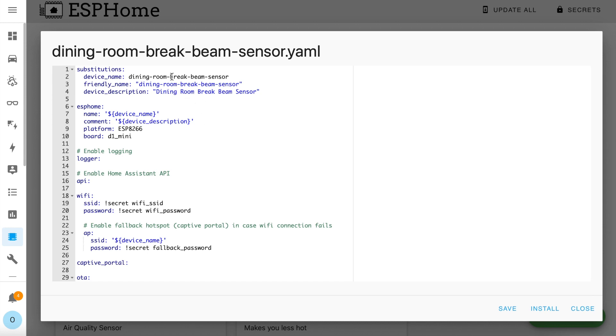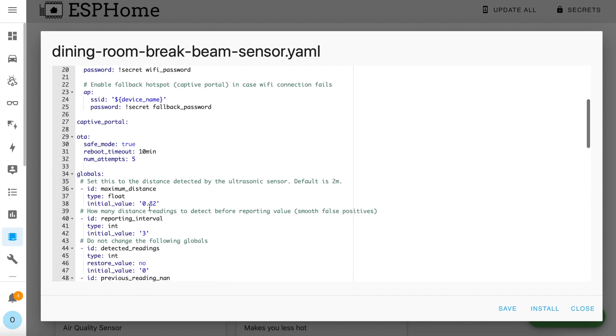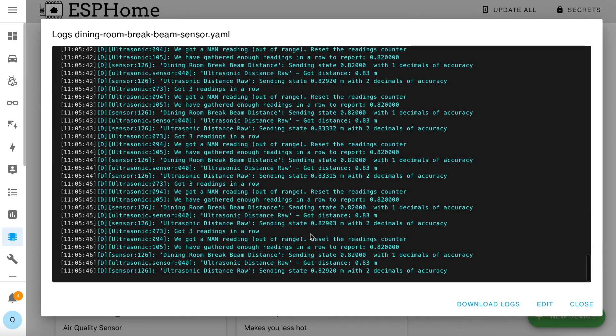Here's the code. I've called mine the Dining Room Brake Beam Sensor, but you can change yours to whatever you like. The first thing you need to change is down on line 38 — the maximum distance value. This needs to be set to just slightly under the actual distance between the sensor and the wall opposite it. When the distance reading drops below this value, the brake beam sensor is triggered. To start with, it really doesn't matter what you put in here — upload the code, get the sensor working, stick it in place, and then check the logs. In the logs you'll see the distance value it's reporting to a few decimal places. Choose a value a few centimetres less than this for your maximum distance, because that value will bounce around a bit due to sensor interference and inaccuracies.